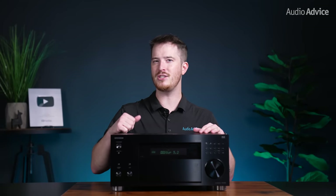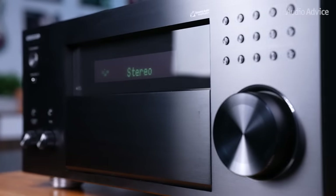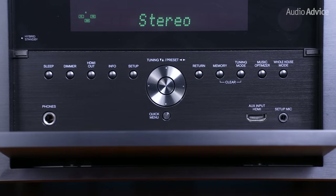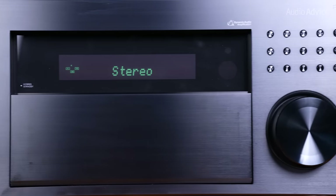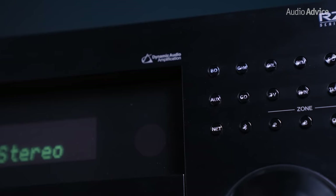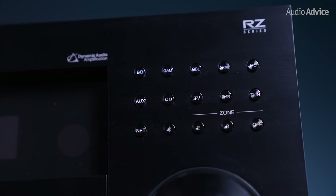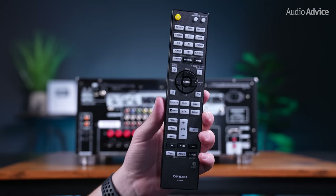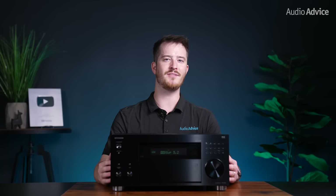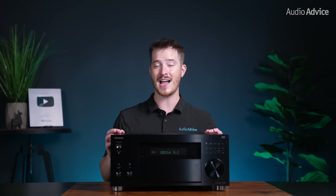The setup for this RZ70 was pretty straightforward, and after connecting our speakers, source components, and network connections, we were up and running. I really like the clean front panel design that wasn't cluttered with controls like some AVRs have, and I especially like the simple mode-selectable bass, vocal, and treble controls on the front panel to make those quick tone control adjustments. The front panel also has a button layout with each input as a separate button, which was much faster and easier than many receivers with only an input cycle button. And for those hiding it in a rack, the remote was also intuitive and very easy to use.